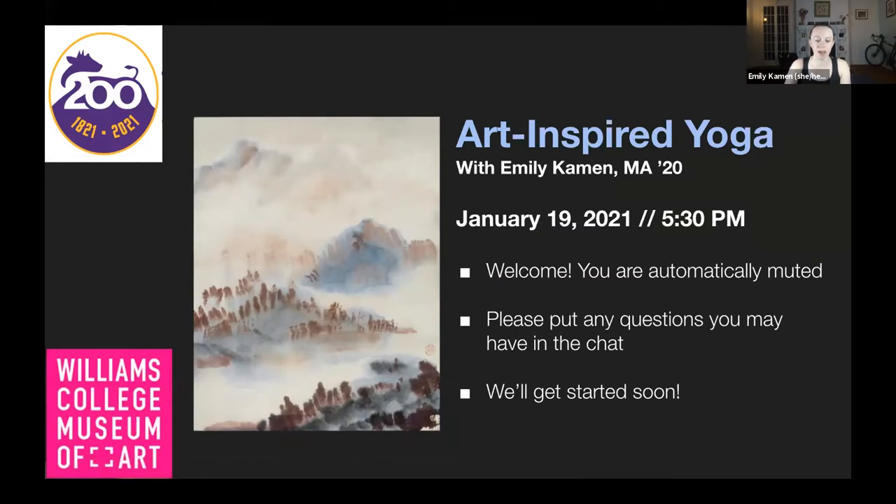I graduated from the MA program in the history of art at Williams College and the Clark Art Institute in June 2020, so shout out to my other grad art alum. It's been a great privilege and delight to teach these yoga classes inspired by works in the collection of the Williams College Museum of Art since graduating in June. I really want to thank my colleagues at WCMA who have been supporting these programs, especially Alex, Nina, and Anne, and I'd like to offer an extra special thank you tonight to Layla and Kate for inviting me to participate in today's program.